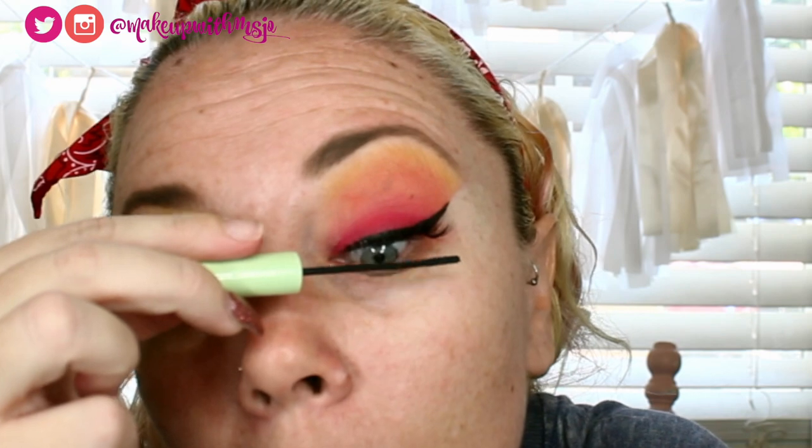I was wanting to use something other than the Pixi by Petra mascara but I don't see anything else on hand, so I'll use that. Just making sure I get all those lashes. That is the eye look for now. I feel like I want to do a little bit on the lower lash line and maybe even add a jewel.